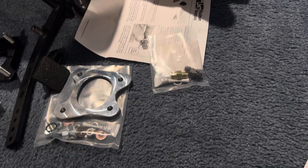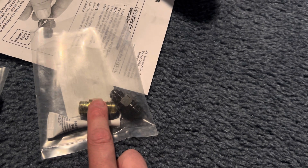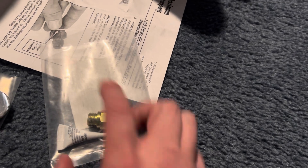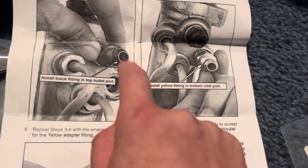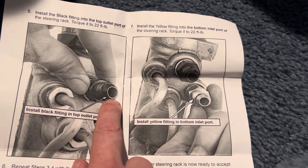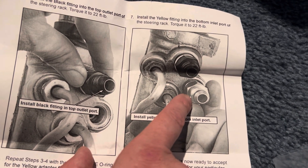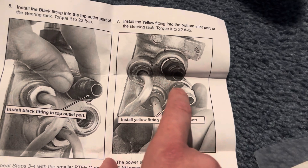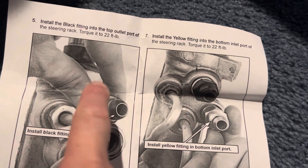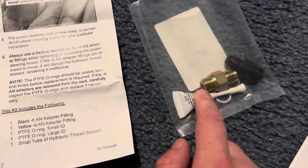Looking at the instructions, this is really important: the top fitting — which is the black one — is your low pressure side on the power steering rack. The bottom fitting — the gold or yellow one — is your high pressure side. Don't get these two mixed up. They do have torque ratings, come with o-rings, and some thread sealant, so you'll definitely need those.